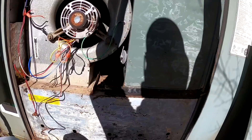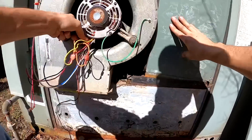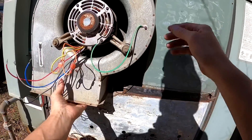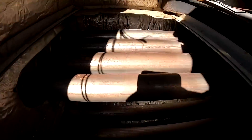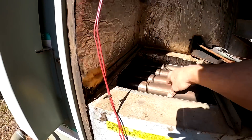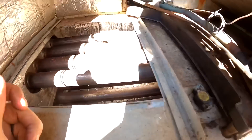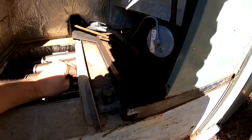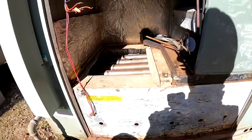Sometimes you can just move these back a little bit — you don't have to necessarily pull it out. Alright, that's a stainless heat exchanger. That's in good shape.